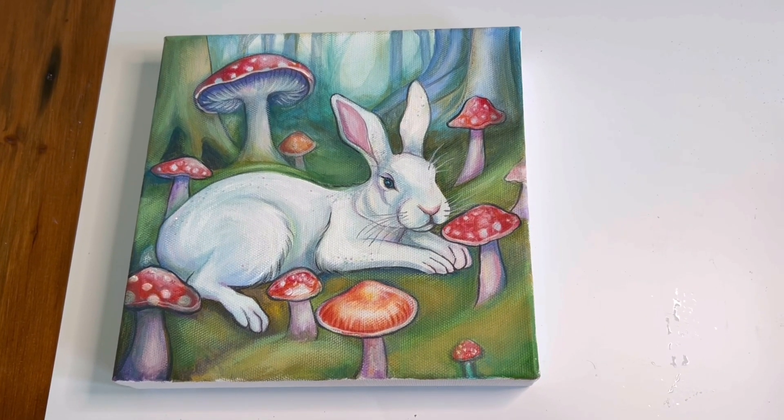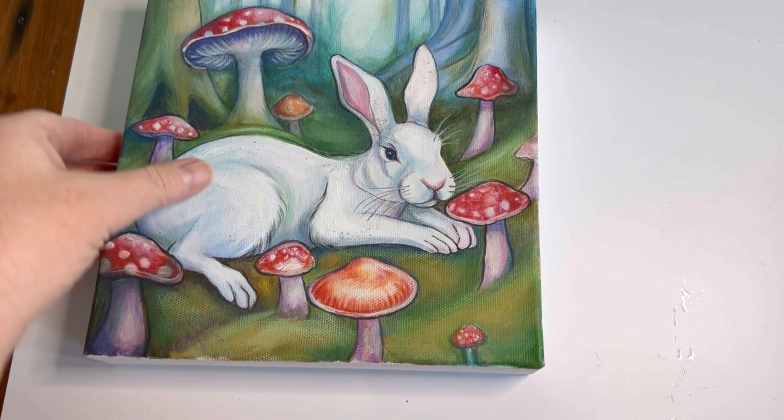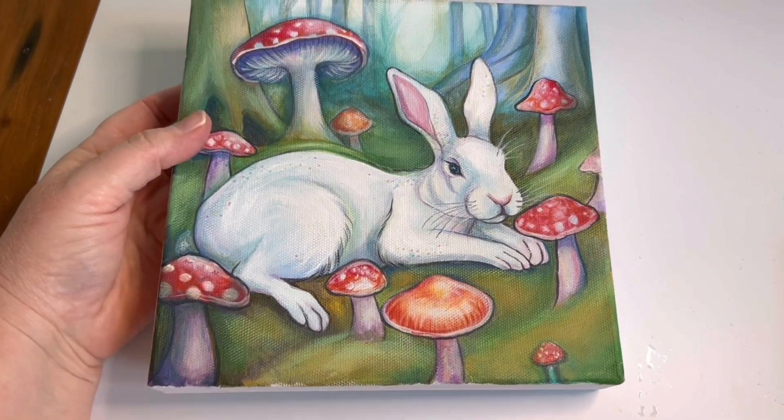Hello and welcome. This is Mindy. I wanted to talk to you briefly about how to finish the side of your canvas. It's kind of an age-old question — people aren't ever really sure: how do I finish the side of a canvas, and do I need to even do that?